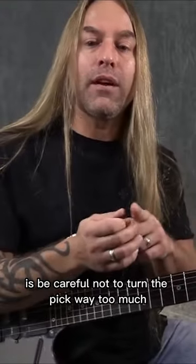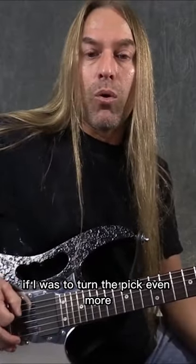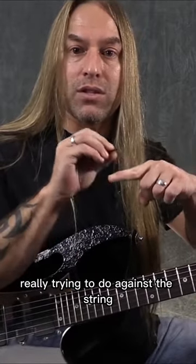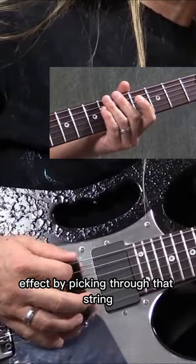The second part of that is: be careful not to turn the pick way too much. I see a lot of players when they play — you'll see how my pick is at an angle already. If I was to turn the pick even more, the problem is I lose the definition of what the pick is really trying to do against the string, which is of course make it vibrate, but also add a bit of a percussive effect by picking through that string.